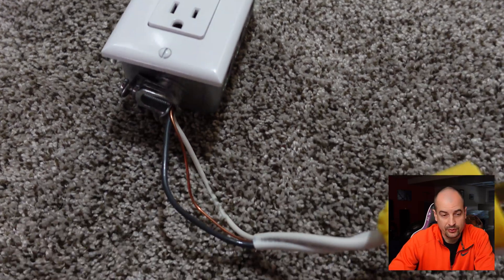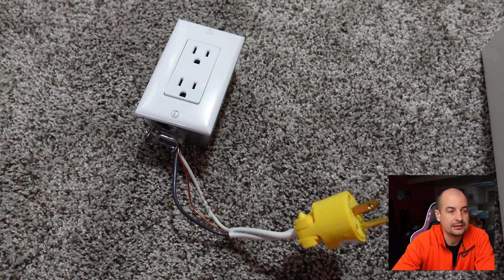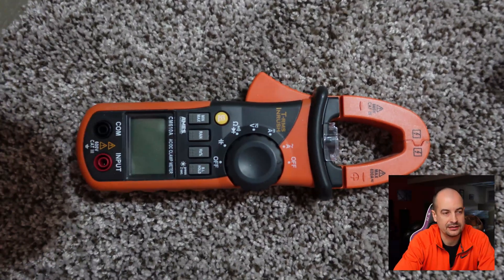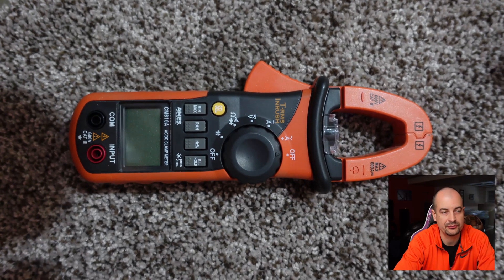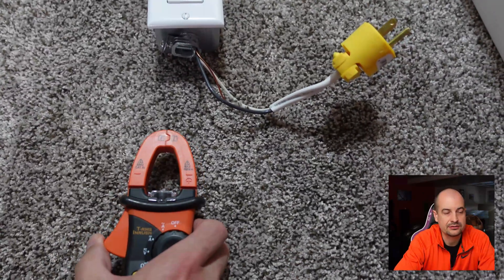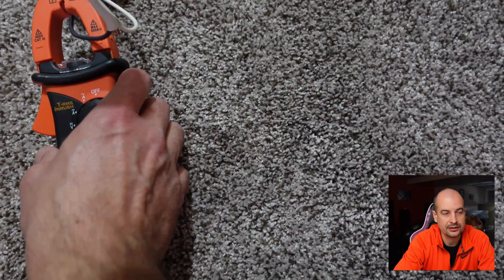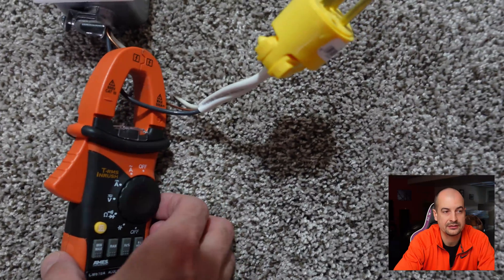Back to the drawing board — let's do this right. I grabbed a little plug wired up with a clamp so I can test any load to see what the amp draw will be. With a clamp-on amp meter, you clamp it onto the line wire, plug the load in, and measure it.